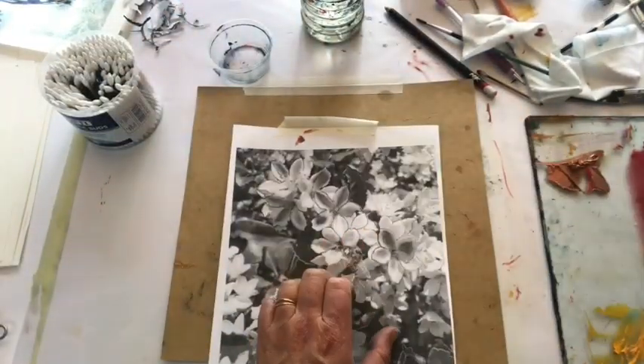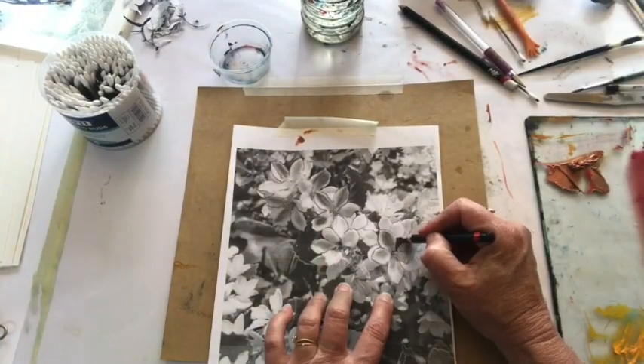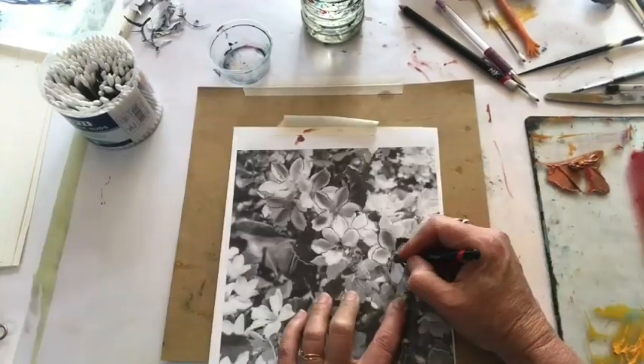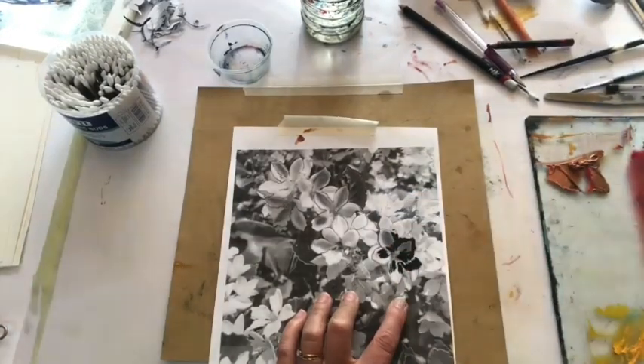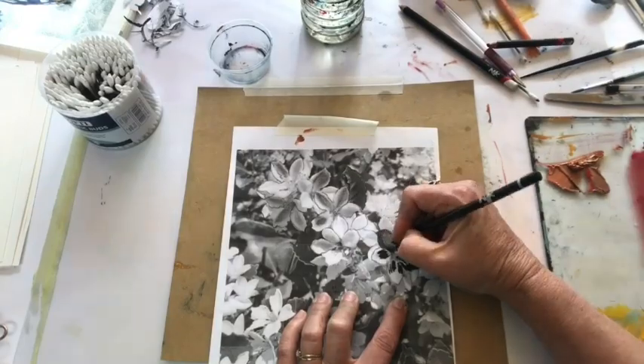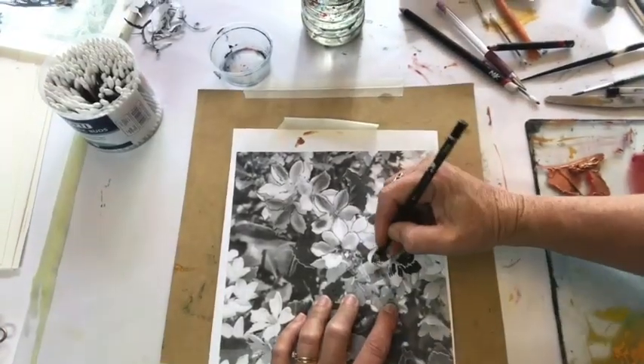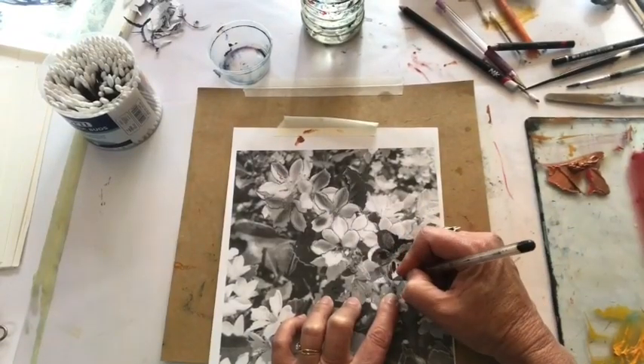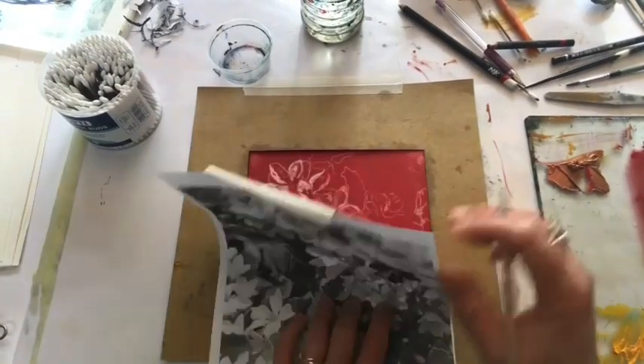Here I'm finding the registration and drawing on top so that the ink adheres to the back of my photocopy paper. Remember that pressure makes a difference to the lightness or darkness of the line, so I'll try different tools as well.